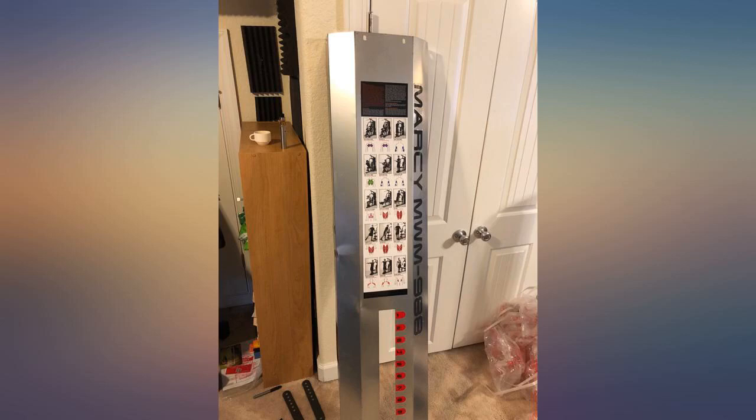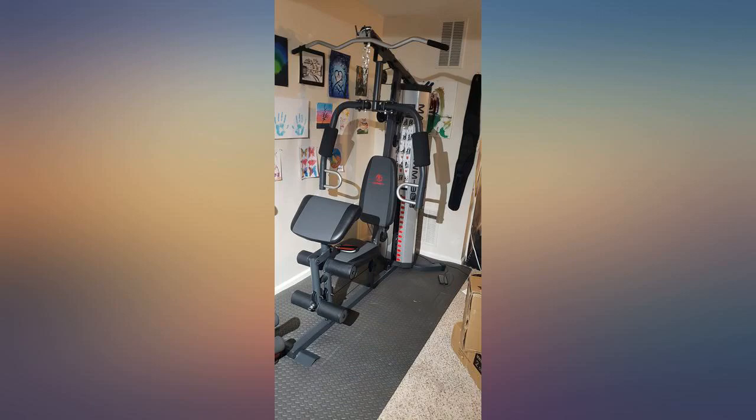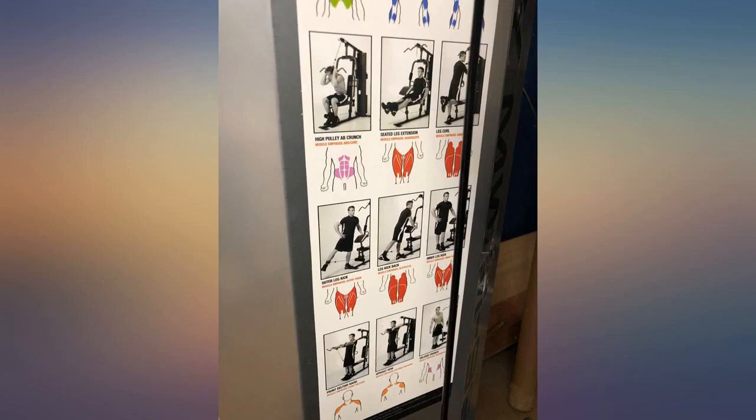The leg extension part hurt my knees. I'm certain I am using it correctly, as this unit is replacing another machine where I used the leg extension regularly, so I'll have to see. Range of motion is a slight drawback for some exercises, as the weight movement seems to stop at roughly 95%.